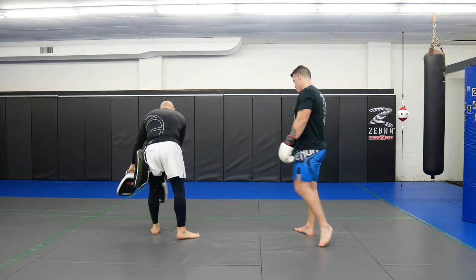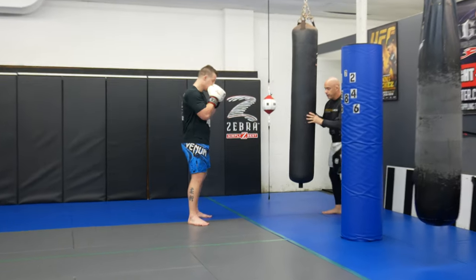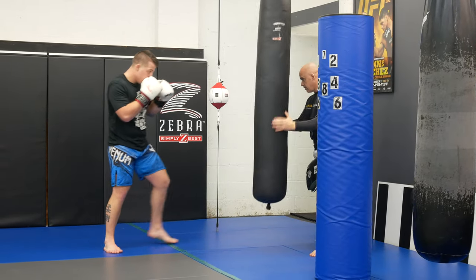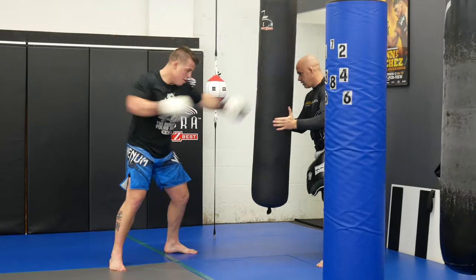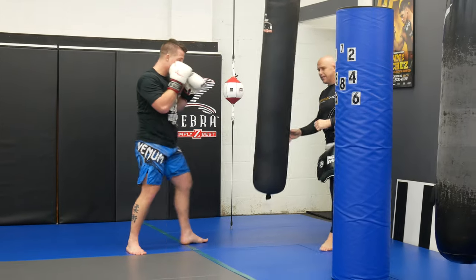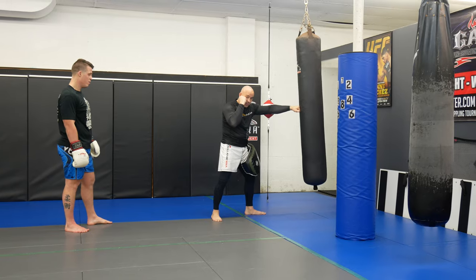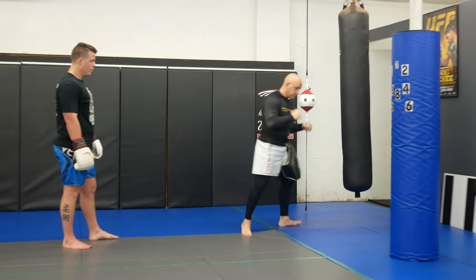If you don't have any pads and you want to practice on the bag, with a partner I can hold the bag for him. If you don't have a partner and the bag is swinging, I want you to use your front hand and post to stop the bag. If the bag is swinging, hold it, put it in place, and start over.